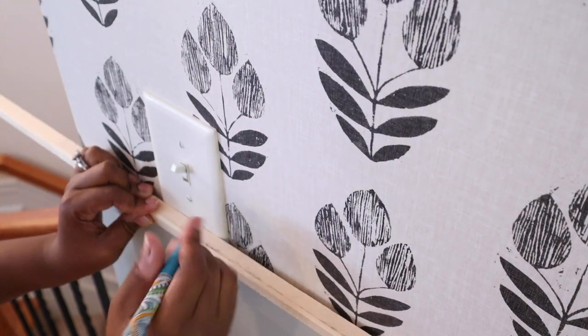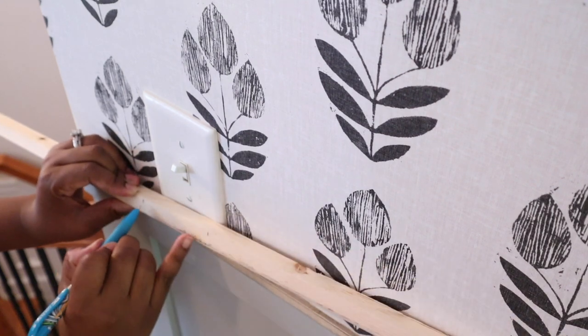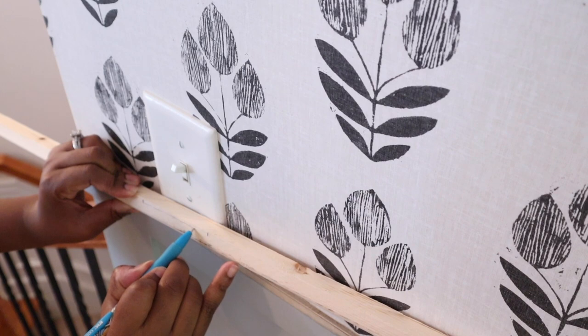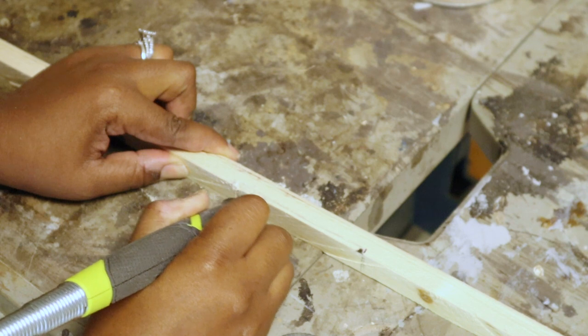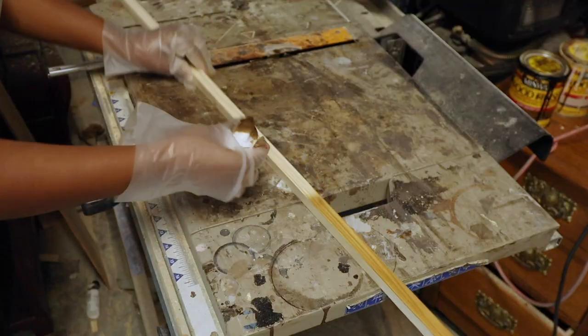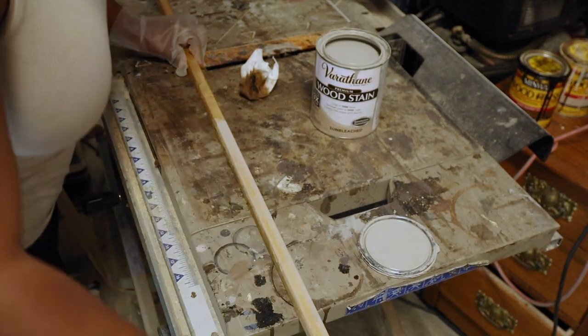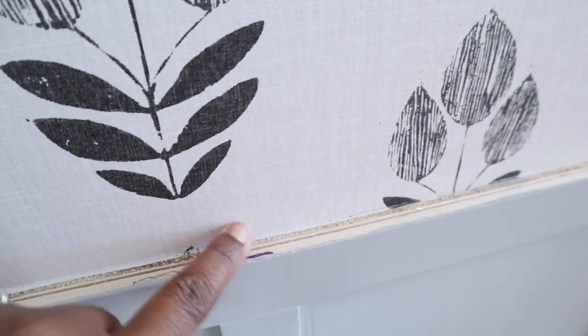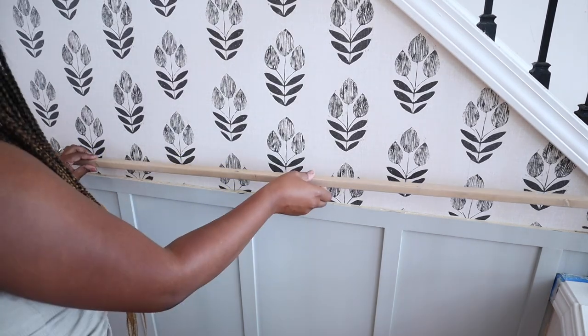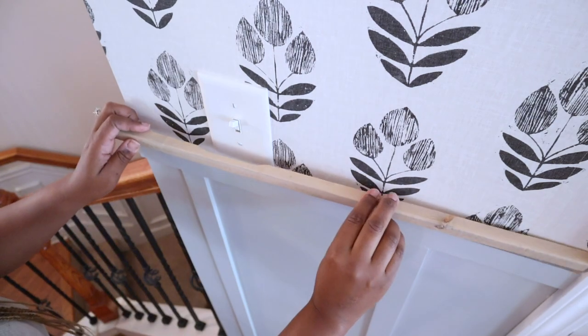I'd already done the right side trim, and now I was working on the left. I marked where I needed to cut and also marked around the light switch so I could carve out that section to sit flush on the wall. I used my rotary tool with a ball tip to carve that area out, then sanded both pieces. I stained them with my favorite combination: golden oak plus sun-bleached — the perfect stain combo. To attach the trim, I used my hot glue gun again, pressing it onto the wallpaper so any excess glue would hit the wallpaper and not the actual wall.